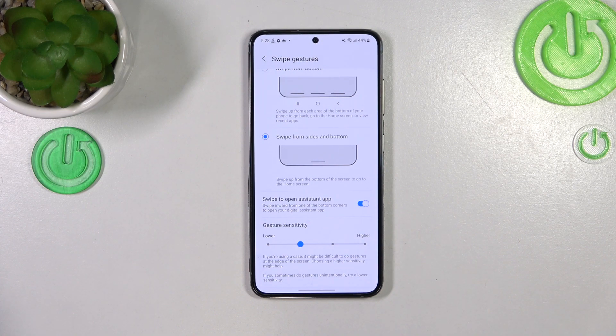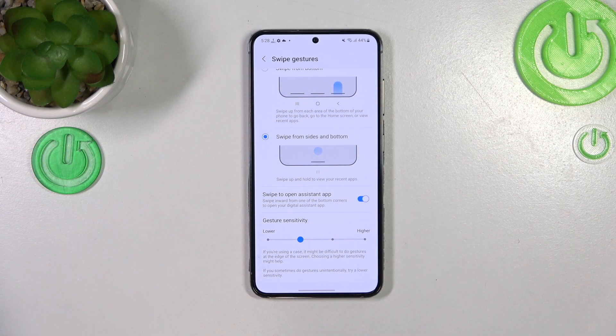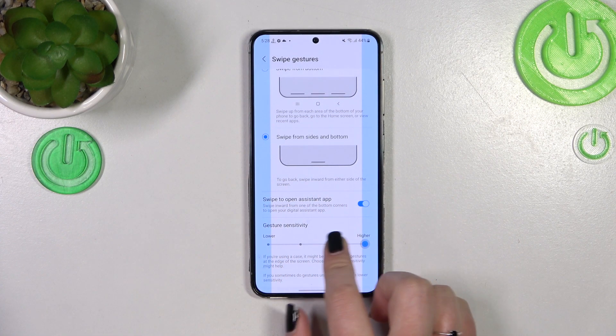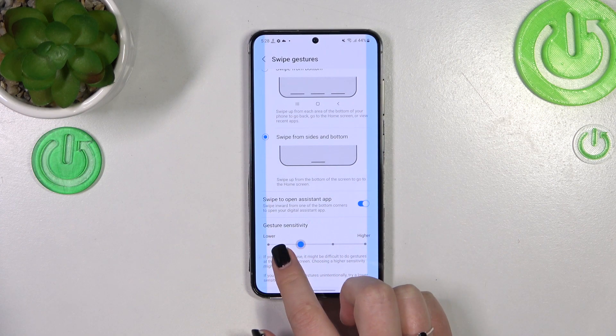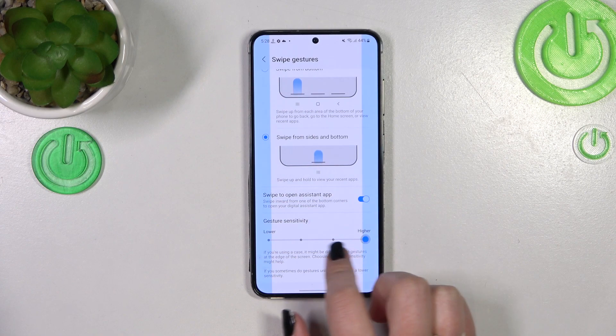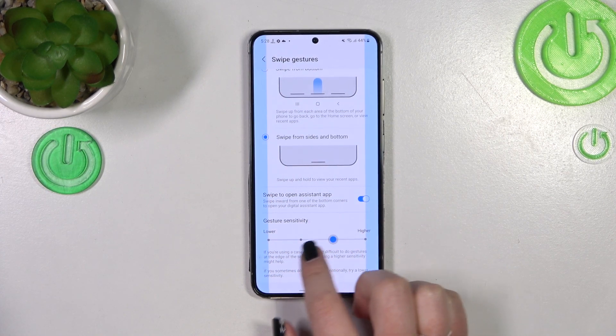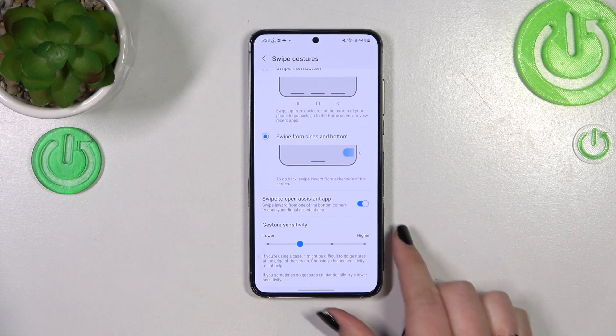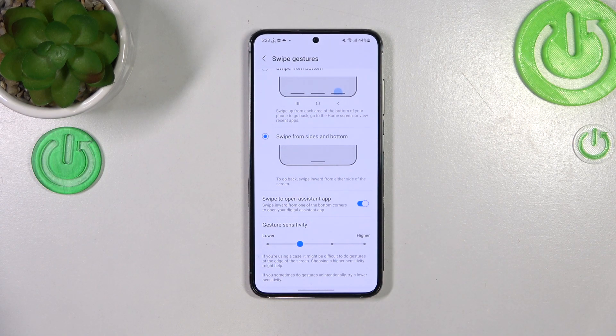I highly recommend coming back to the sensitivity option after using the gestures for a while. When you get used to this mode, you'll be able to decide if you want to set it lower or higher, because this blue area changes size — and thanks to that you can decide how receptive the device will be for your back gestures.